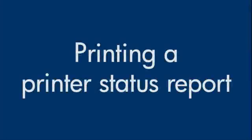This video explains how to print a Printer Status Report for your printer. A Printer Status Report page provides useful information about your printer, model number, and the status of the cartridges in your printer.